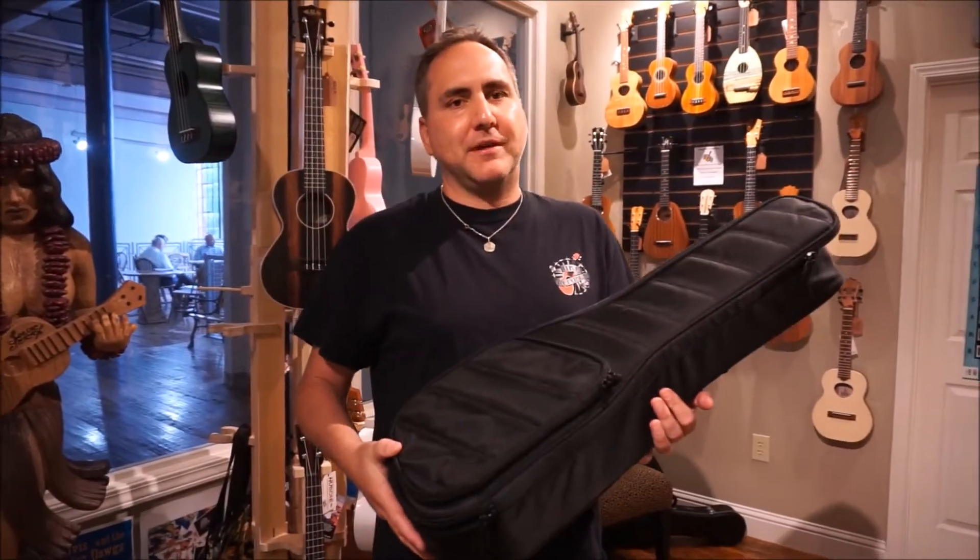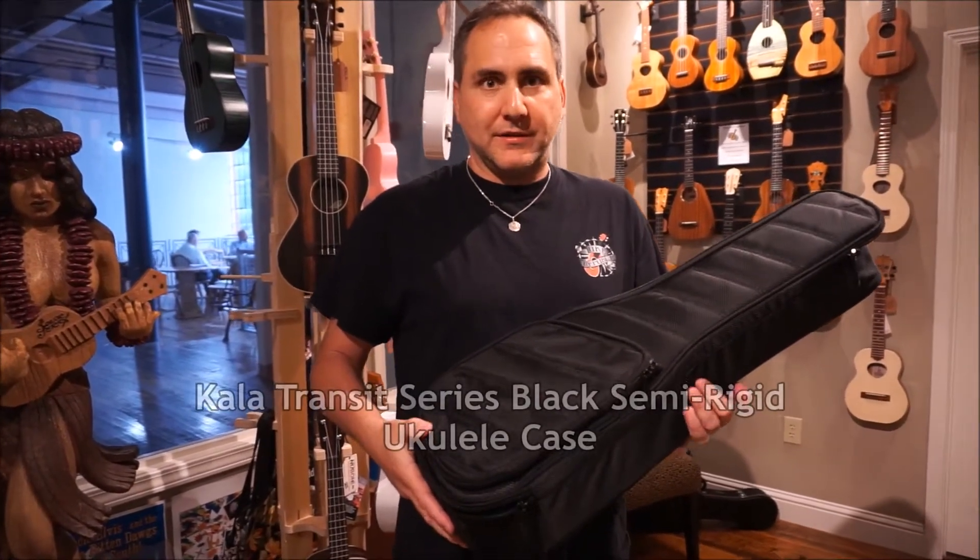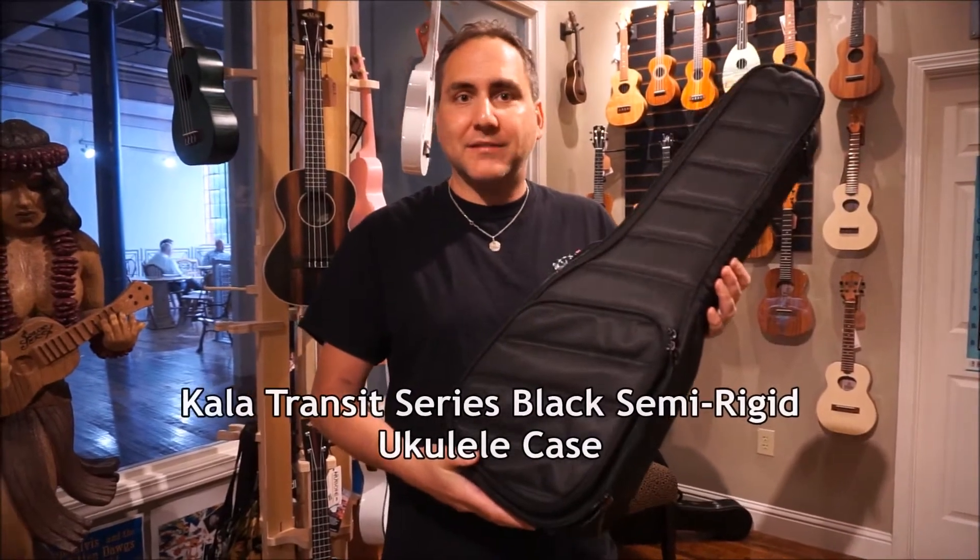Hey, Mike here from Uke Republic, showing you something brand new. First at Uke Republic, this is the new Kala Transit bag.